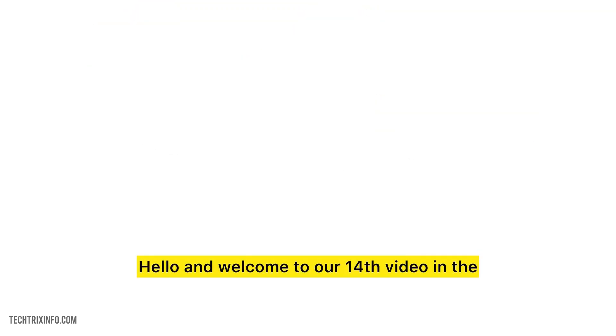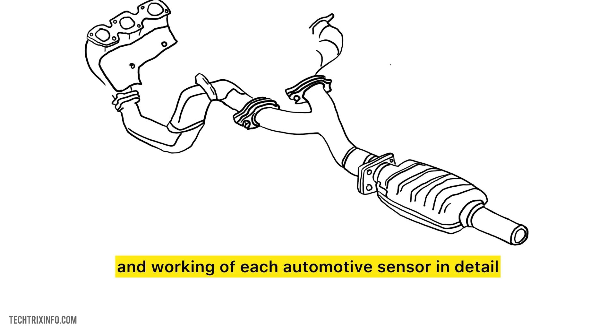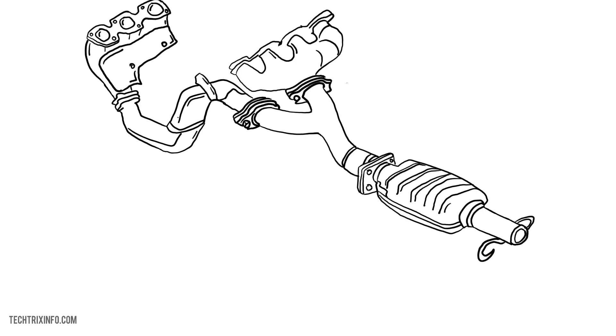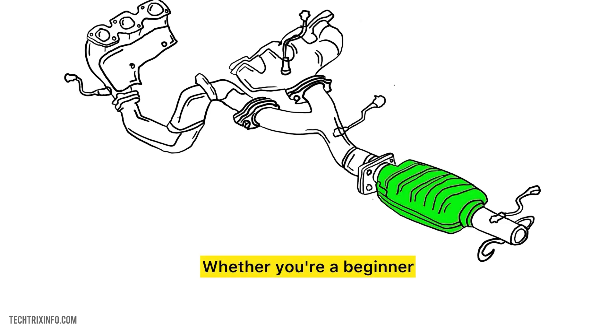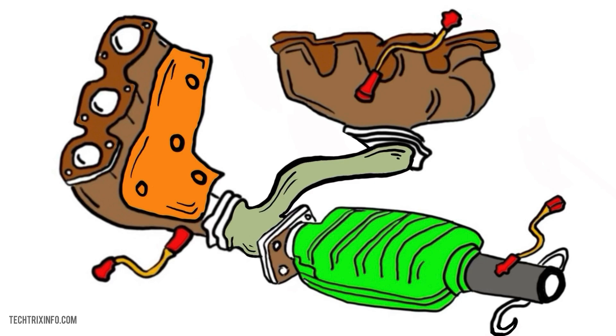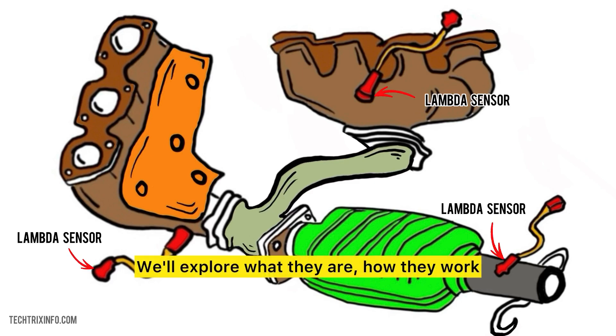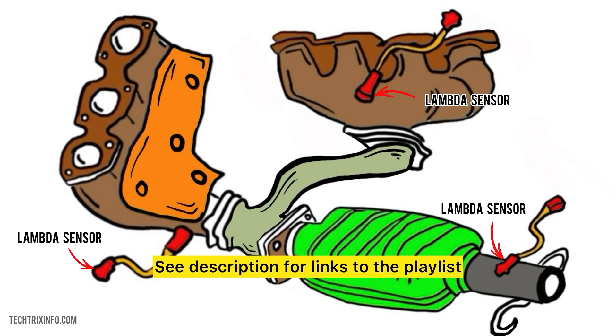Hello and welcome to our 14th video in the series on automotive sensors. In this series, we will explain the function and working of each automotive sensor in detail. Today, we're going to dive deep into the world of lambda sensors. Whether you're a beginner or just curious, we'll keep it simple and easy to understand. We'll explore what they are, how they work, and why they are crucial for your vehicle's performance. See description for links to the playlist.